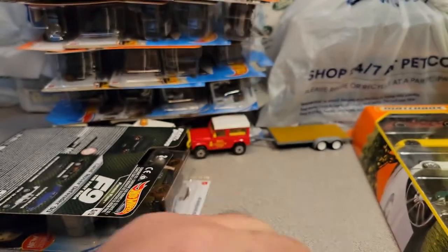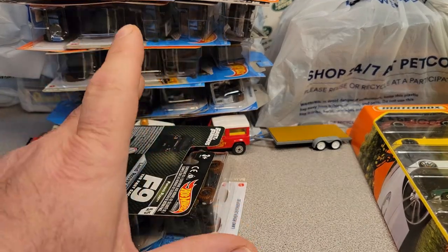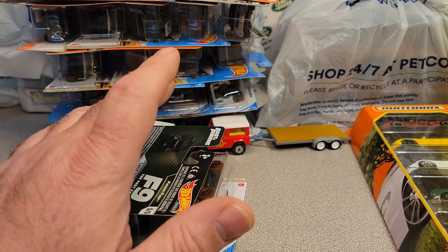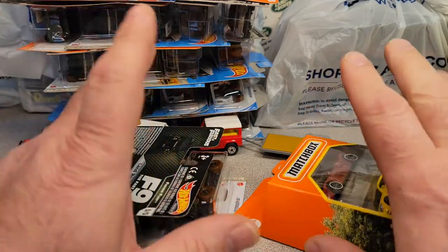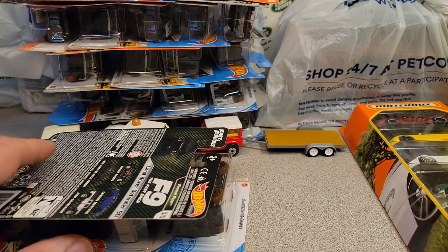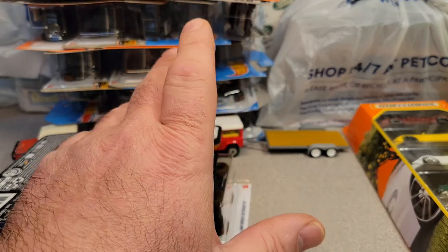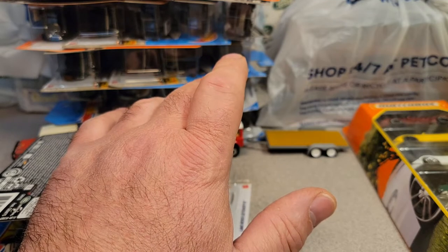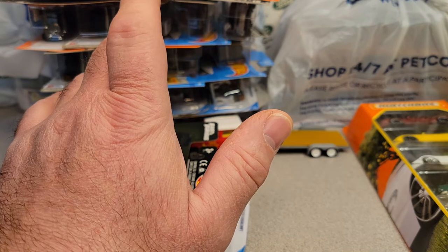Welcome to an Unboxing Saturday! This is your friend Dan-O, and have I got an Unboxing Saturday for you! Yeah, most of this is not in boxes, because this is from the local die-cast meet that I went to, and the stores that I went to on my way to get to the die-cast meet.